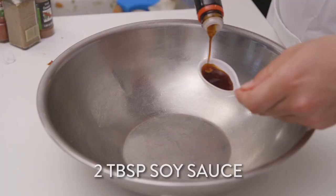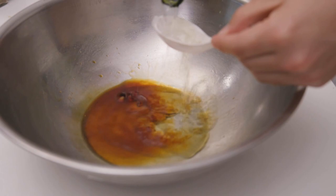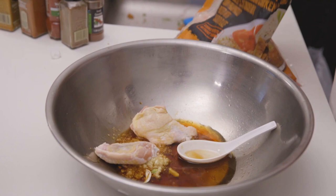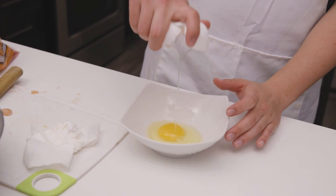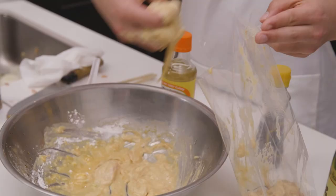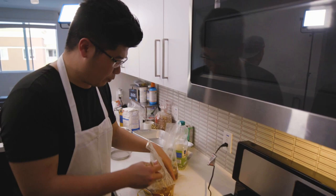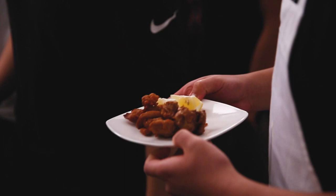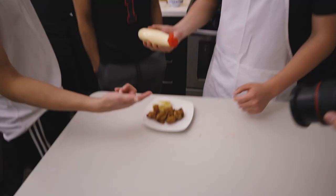For the chicken karaage, put some ginger, garlic, some soy sauce, sesame oil, and sake inside of the mix — mix it all together. Topped it off with some eggs, cornstarch, and flour. I got the chicken karaage here, I'm going to marinate it for about three to six hours. We're putting it in. Top it off with the Kewpie — the Kewpie, which is the Japanese mayonnaise.